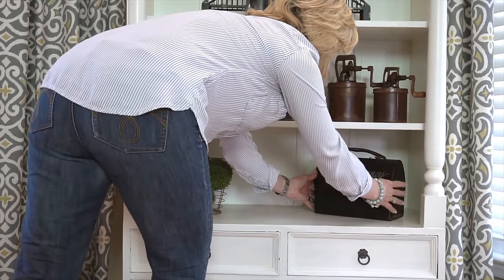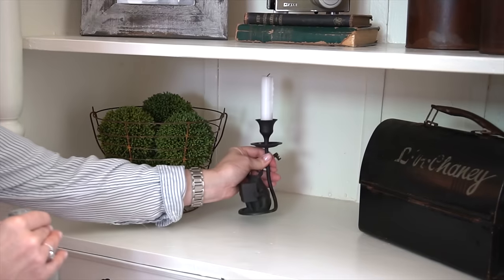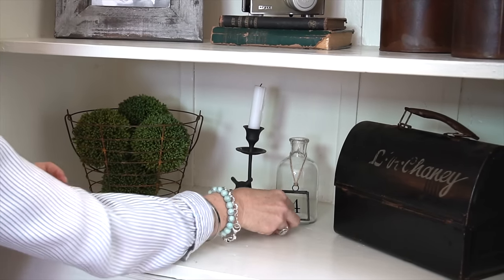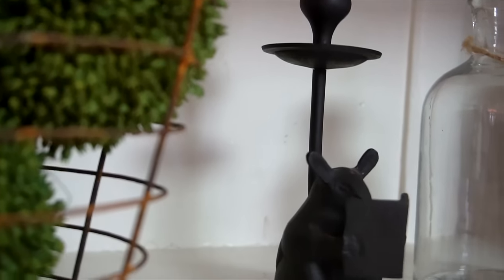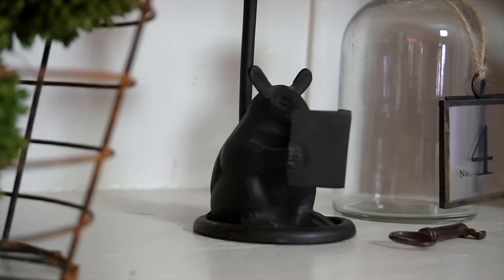Finally for the bottom shelf I'm adding this vintage metal lunchbox. My last touch will be this sweet candle holder, jar, and little key — I just love the charm they bring to the shelf. This little mouse candle holder was actually one of my daughter's favorite things as a kid, so it holds a special place in my heart.